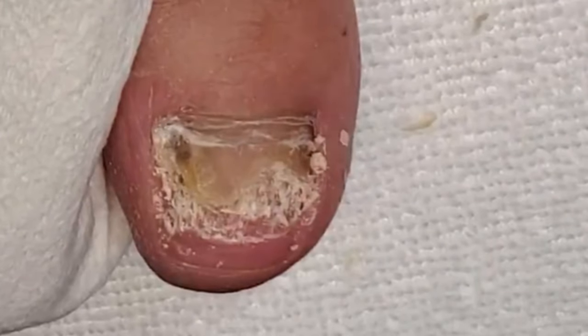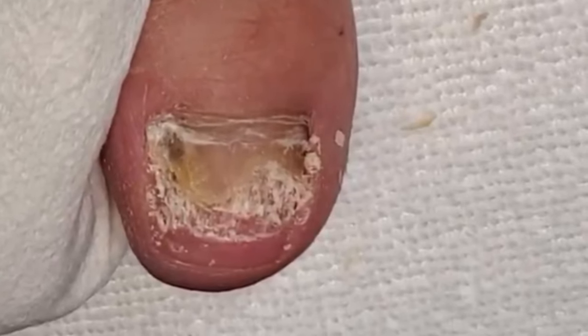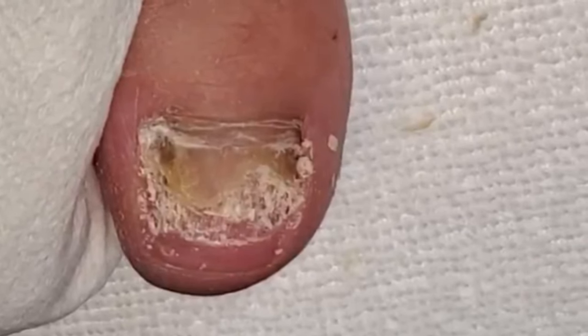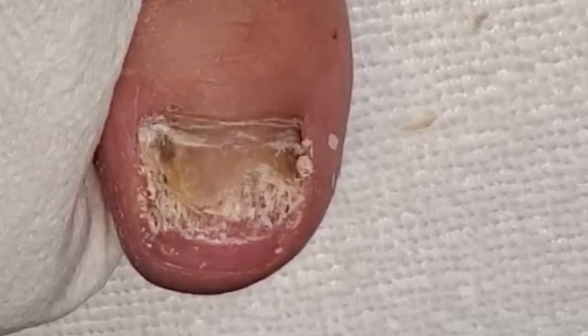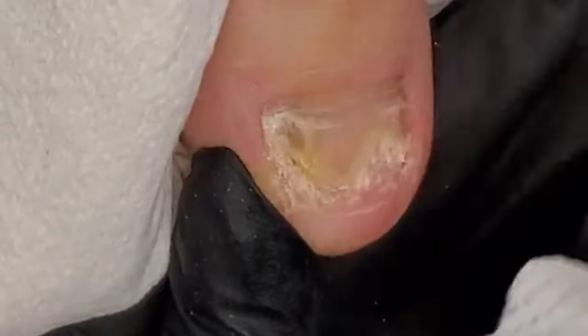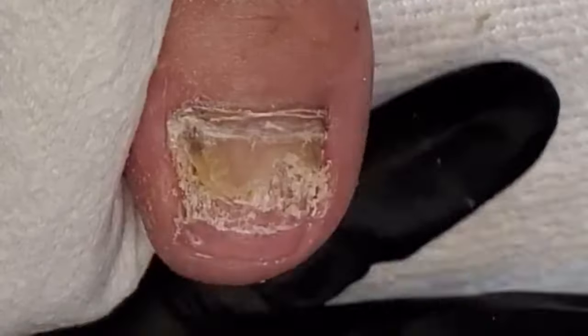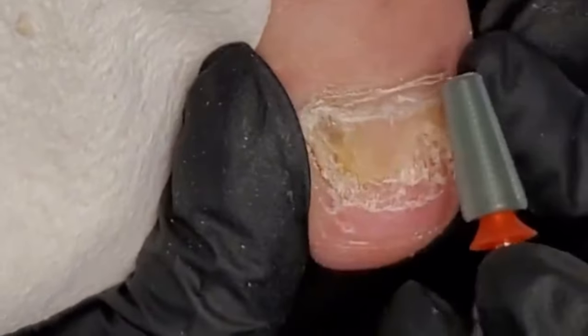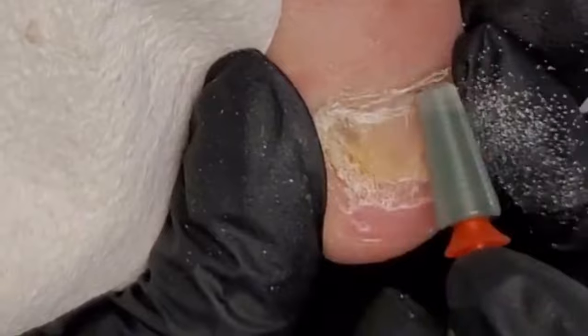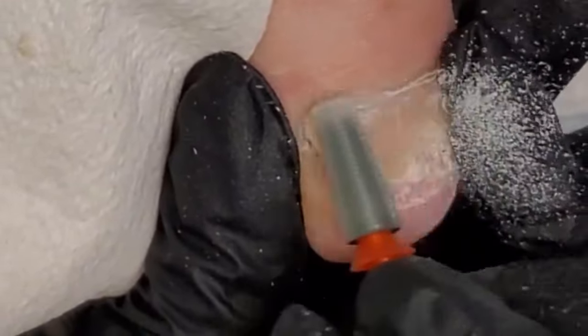When you go to a salon you should be receiving good care. It shouldn't be done super fast with no regard for the client. You are not just a customer — you are a client, a human being. These are your feet. We only get one set of tires in our life; we absolutely need to take care of them.